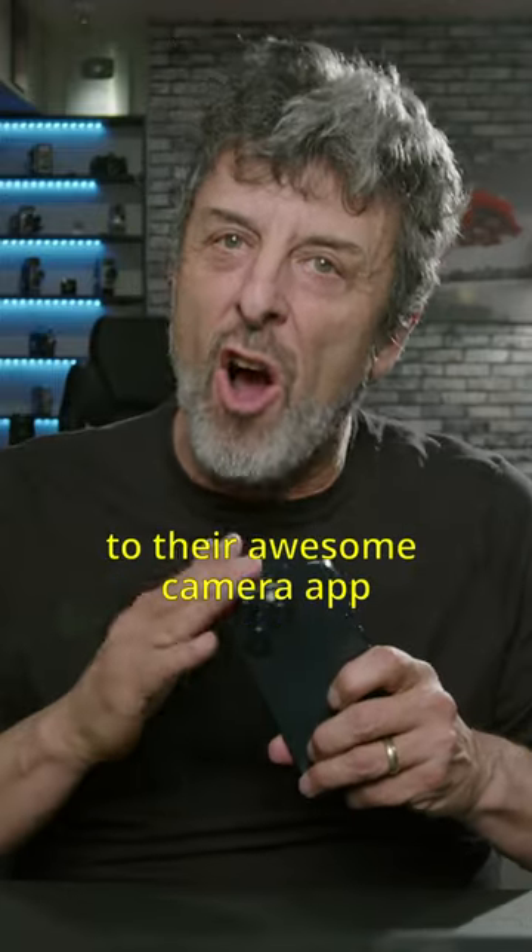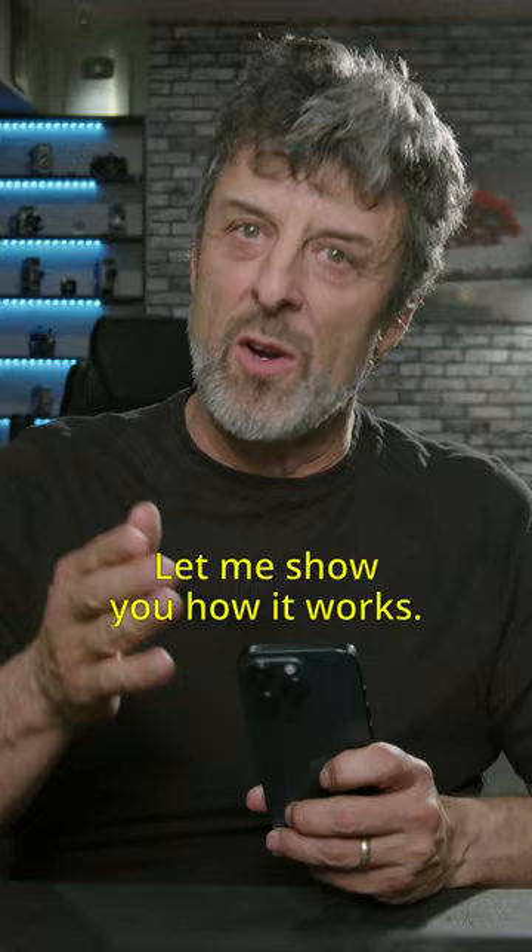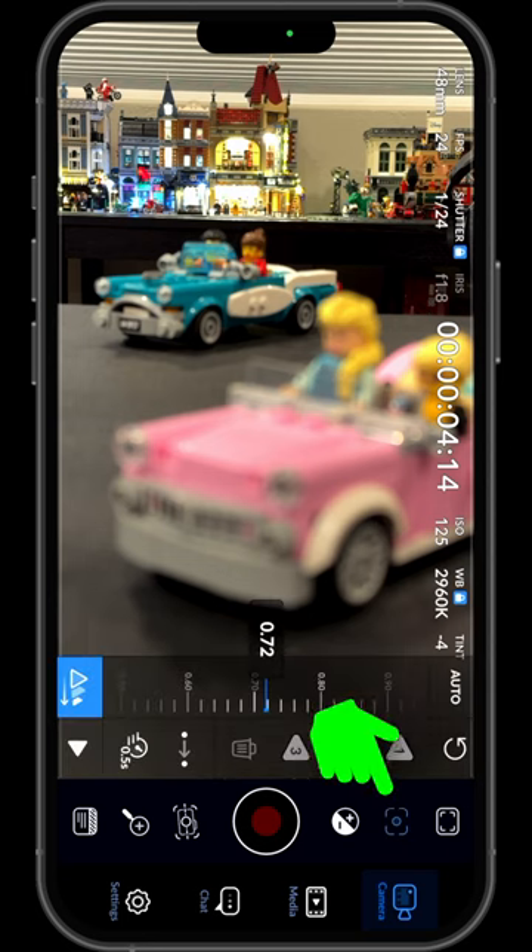Blackmagic just released an update to their awesome camera app that includes the ability to rack focus. Let me show you how it works. In the app, tap the focus button, then the rack focus button.